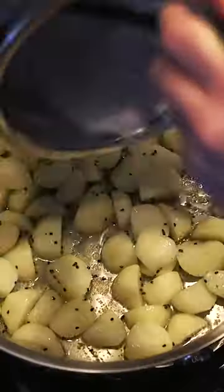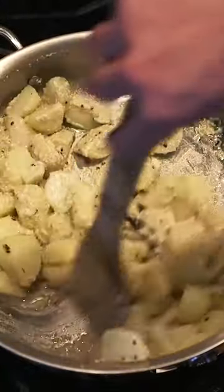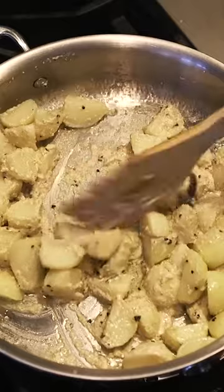Then the poppy seed paste gets added and cooked until the moisture is evaporated and the potatoes are cooked as well. This is also seasoned with salt and sugar.